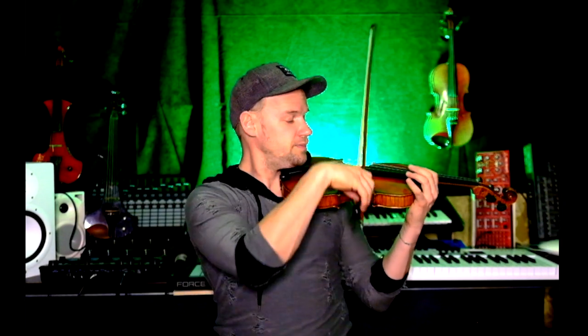Check that you always play in the middle of the string — in the middle between the bridge and the fingerboard. You should play there, not closer to the bridge and not on the fingerboard. That is why it's important to always check that the wrist goes to the nose, so the bow stays straight.